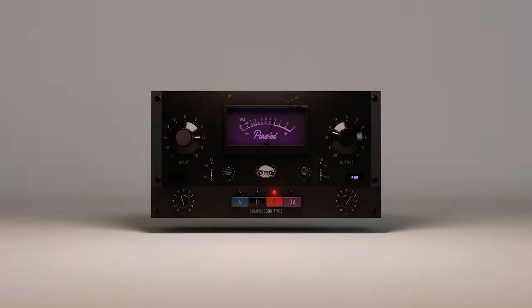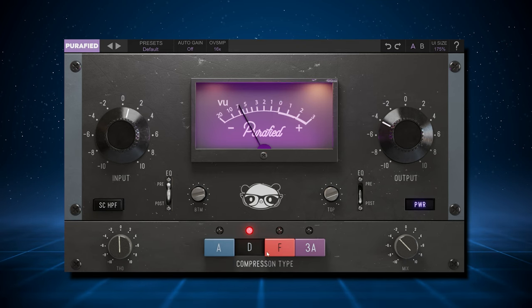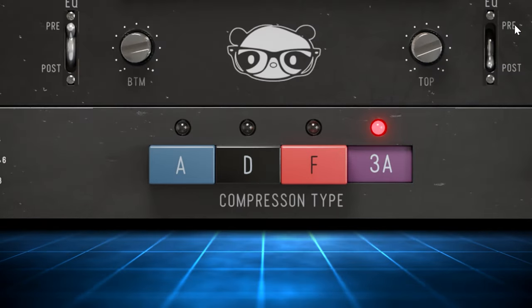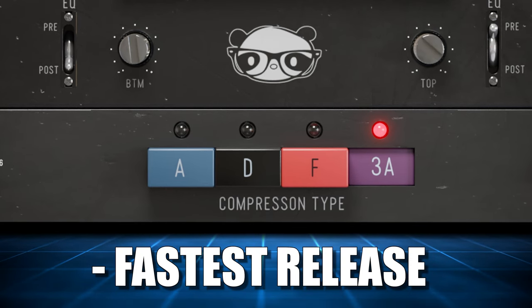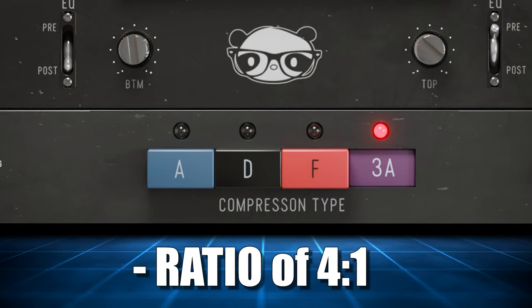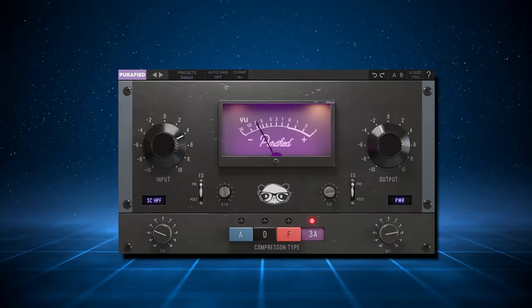You don't see any attack, release, or compression settings — that is because you don't get any. For the first 3 compressors it uses the 1176 settings of slowest attack, which is 0.8ms, the fastest release, and a compression ratio of 4 to 1. The 3A uses the comp setting of an LA-3A, which also uses a ratio of 4 to 1.